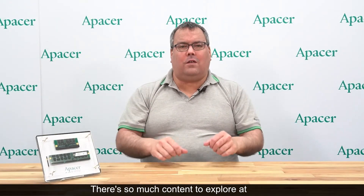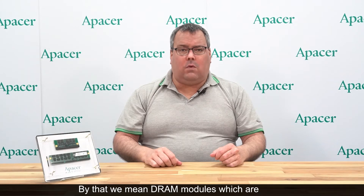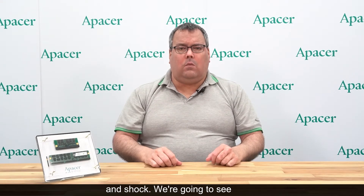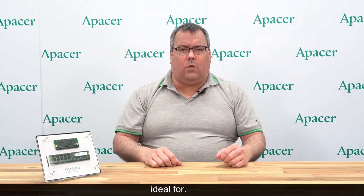Welcome to our webcast. There's so much content to explore at our YouTube channel, but today we're going to narrow things down to a single topic. This webcast is all about industrial rugged memory solutions — DRAM modules which are designed to be highly resistant to vibration and shock. We're going to see three of aPacer's rugged DRAM modules today, and I'll explain their relevant features as well as the applications they are ideal for.